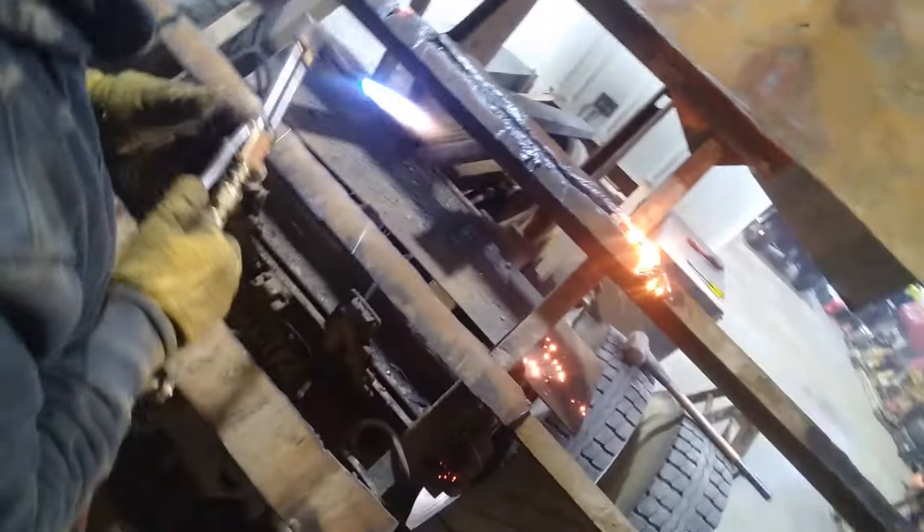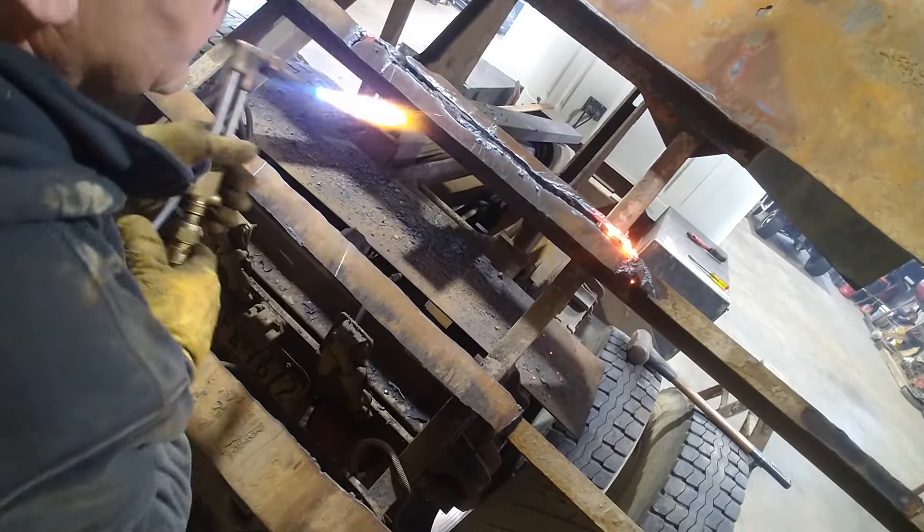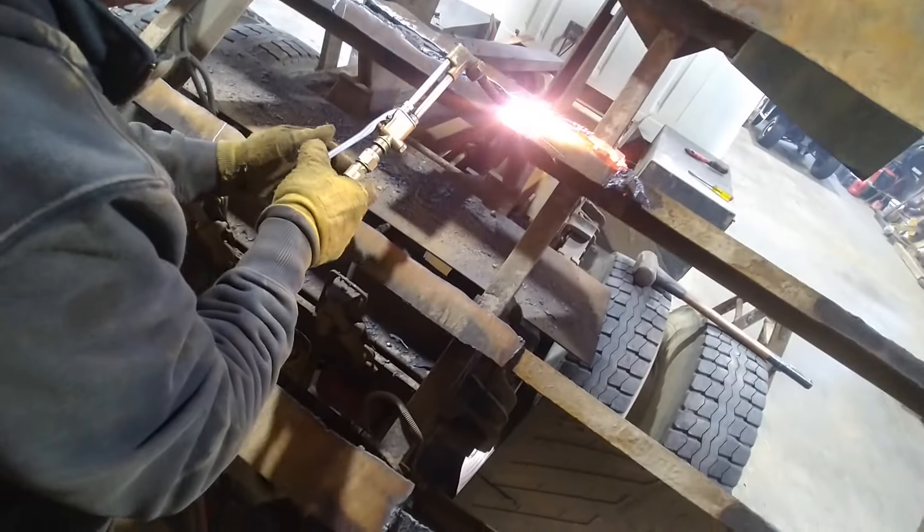We're going after these welds from the top because we don't care about the deck — all we care about is the frame. So we can just melt our way in from the top and not cut into the channel iron, and we could pretty effectively remove this truck bed.